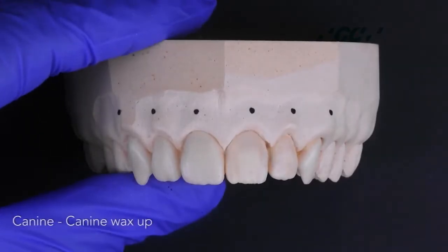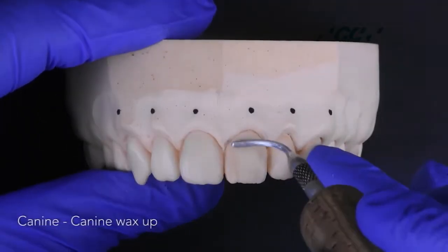Once prepped, take an alginate impression and pour a die in the pot — a diagnostic model in dental stone. Wax up the prepped teeth on this stone model.